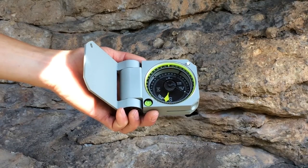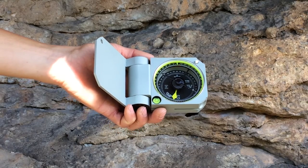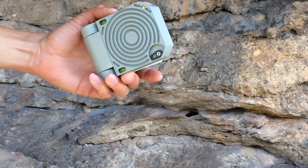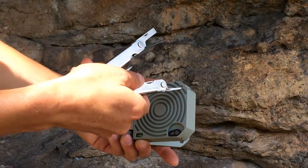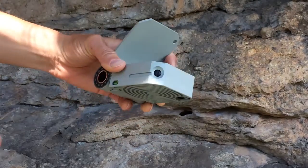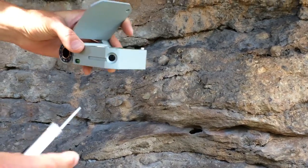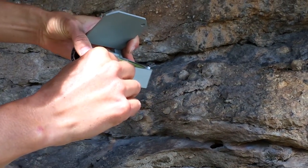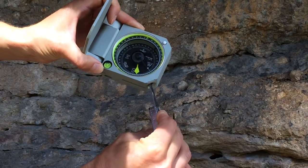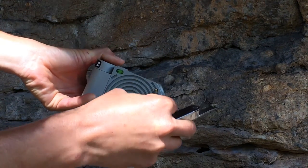Like other Brunton transits, the graduated compass circle is available in azimuth or quadrant formats and is adjustable for magnetic declination. To adjust for declination on the Axis, first loosen the locking screw on the compass base with one full rotation — any more and you might lose it. Then adjust the main black declination screw on the side to rotate the graduated circle: counter-clockwise for west declinations or clockwise for east declinations. Then remember to reset the locking screw on the compass base.